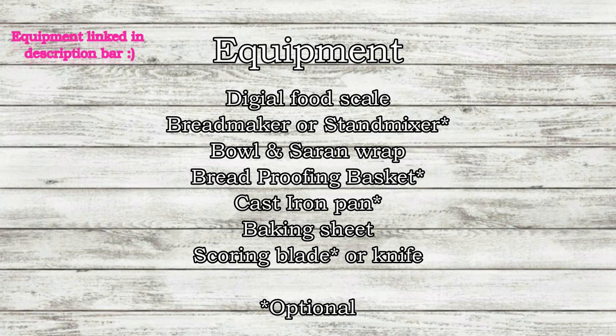Here is an overview of the equipment that you'll need. You don't necessarily need a bread maker or a stand mixer, but I do recommend if you have one, use it, because sourdough has a high hydration level so it's a little hard to work with. In addition, you don't necessarily need a cast iron pan either — you can just use a regular baking sheet.